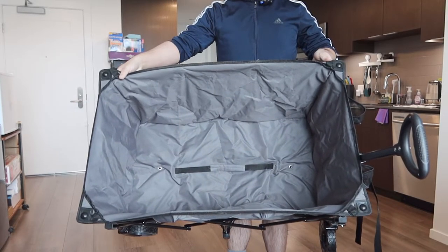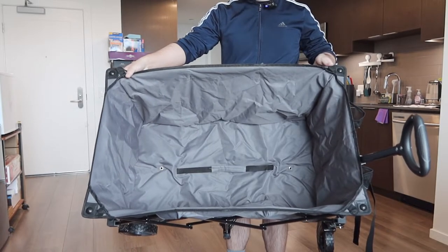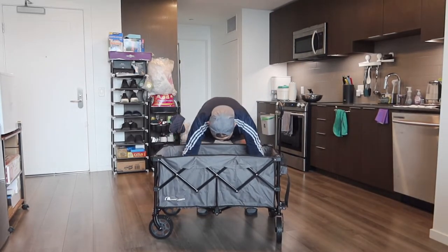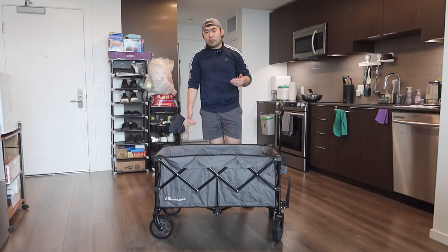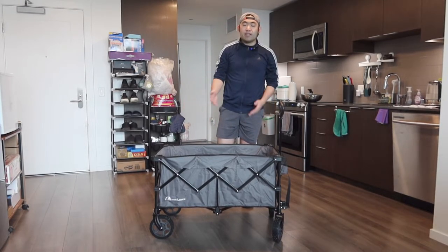Let me show you the inside before we put on the board. When I bring the top up, you can see the handle option to pull it up easily when putting it away. Now let's put the board on top — you basically want to fully open it and place the board inside, which gives it even more support. The weight limit, as mentioned, is 220 pounds.